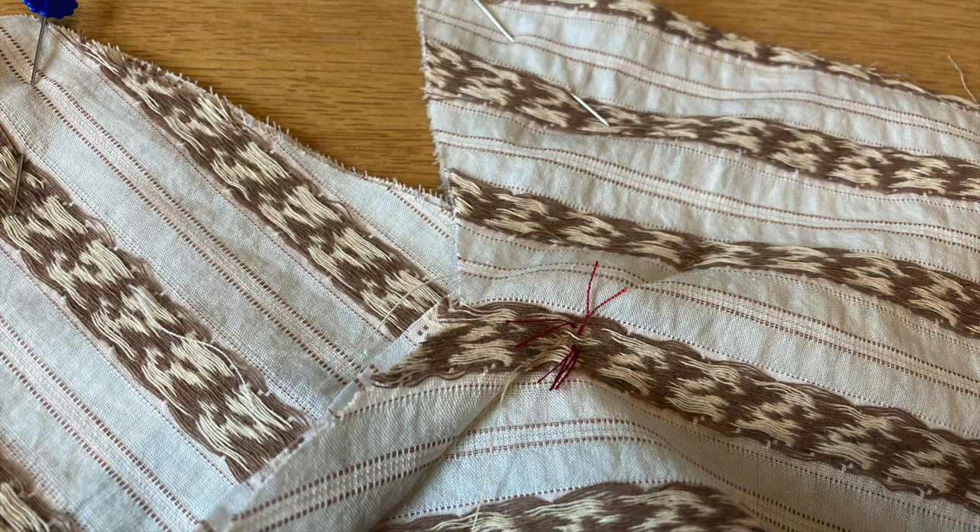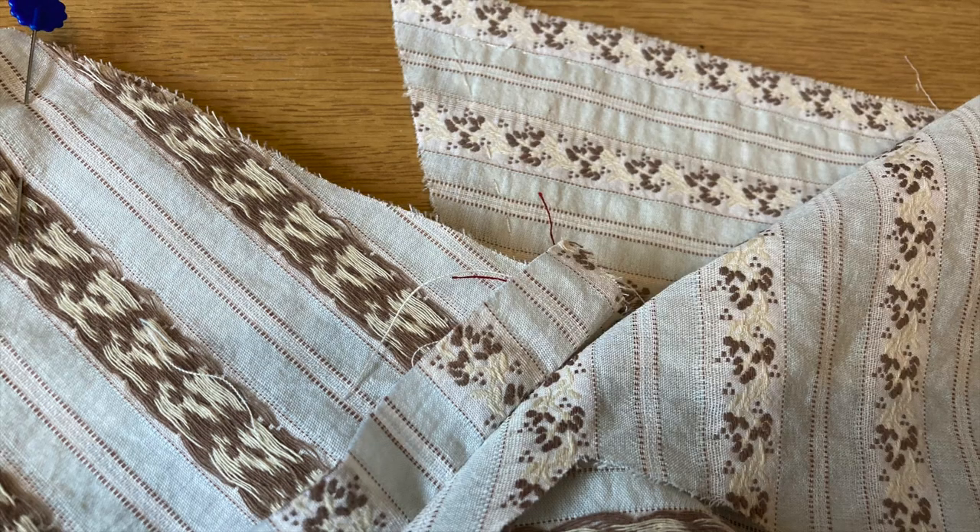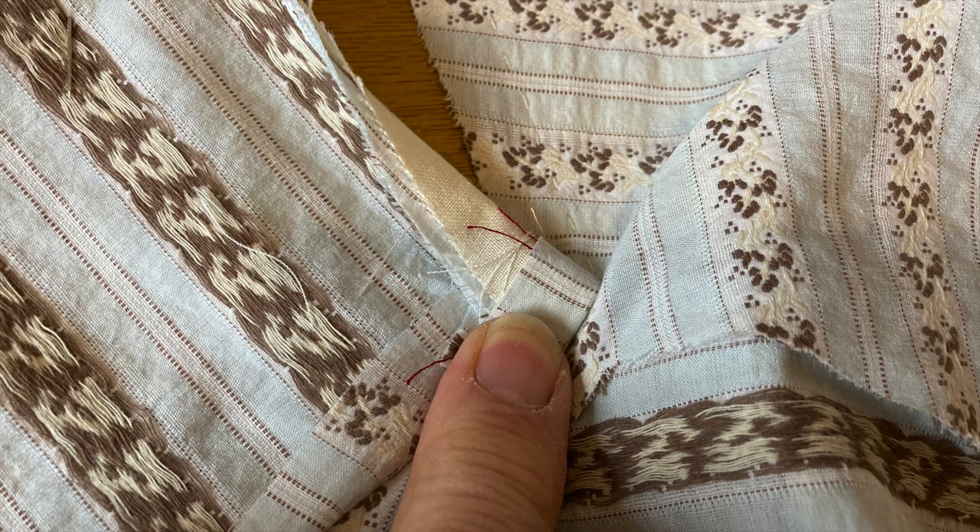The problem is turning the point at which the lapels meet the collar. The tailor's tacks which you put in right at the beginning mark where all of the seam allowances intersect. So as you are sewing around the top of the lapel, you have to flip the seam allowance for the collar out of the way and then stop stitching at the red dot.